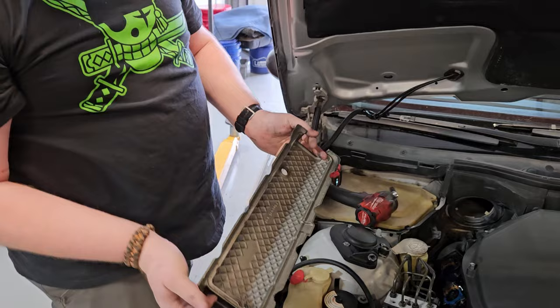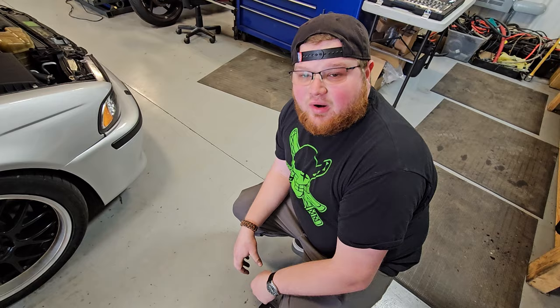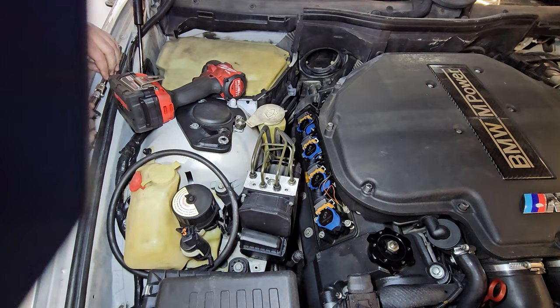I thought that was plastic, but it's magnesium — it matches the valve covers. There's my recently replaced beautiful Dinan ignition. Keep everything together because I'm also a little bit absent-minded as most of us are — like, I just had that five minutes ago, where did it go? I'm scatterbrained, so I lose my stuff all the time.